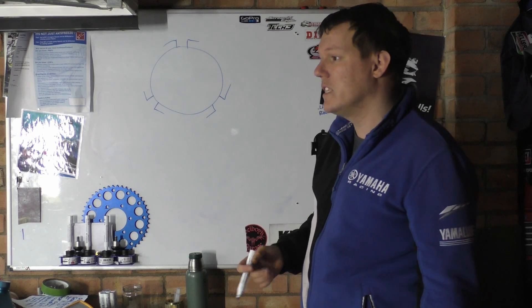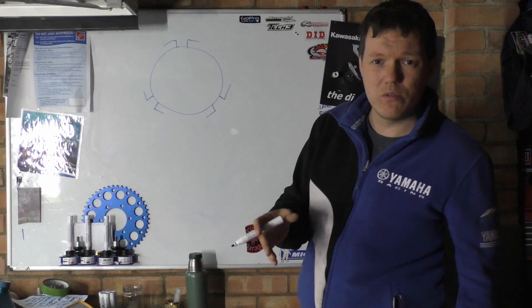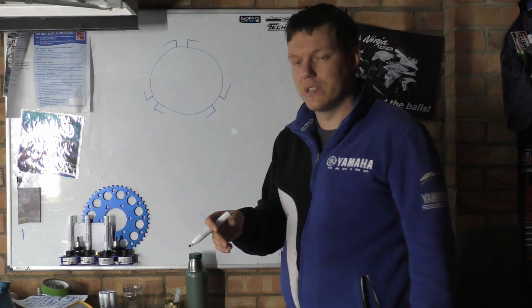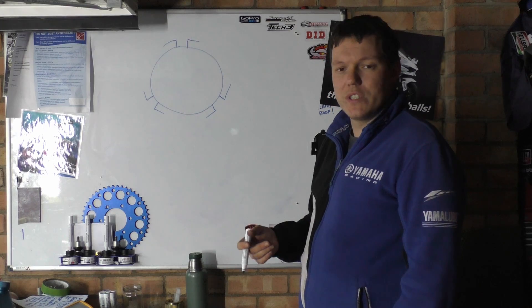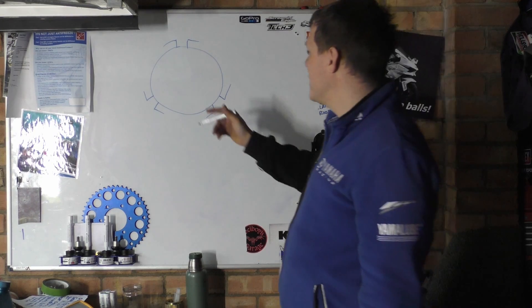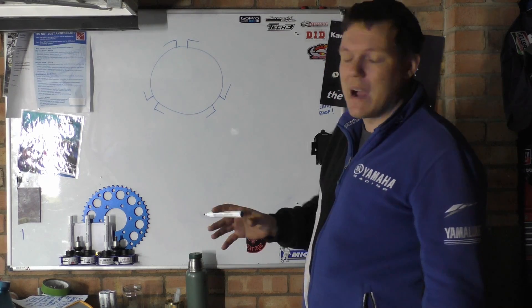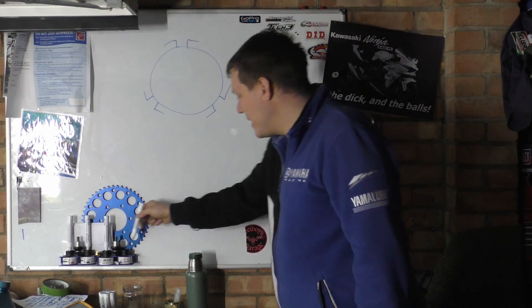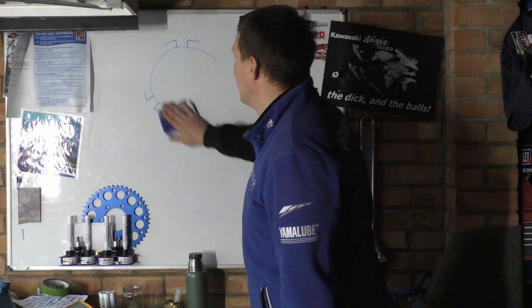Yes it is. People say that rings rotate — 2-stroke rings don't rotate, or they shouldn't, because they've got that pin there. 4-stroke rings will rotate, and hopefully if you spread them apart they'll rotate the same way, so these gaps are pretty much maintained. But why do we have this orientation thing going on? It's all about time.